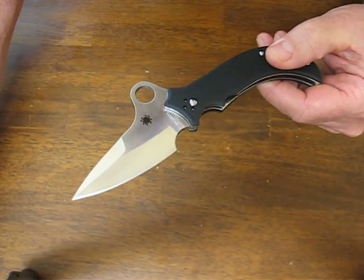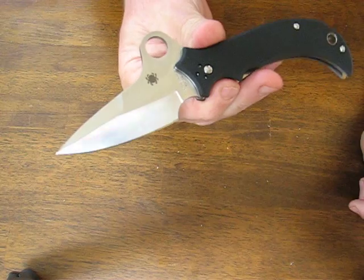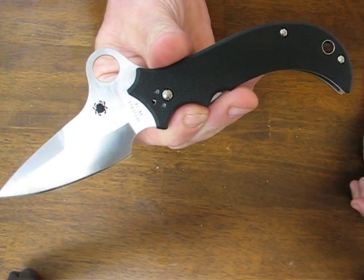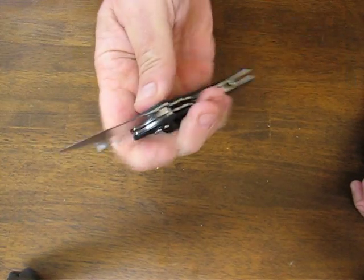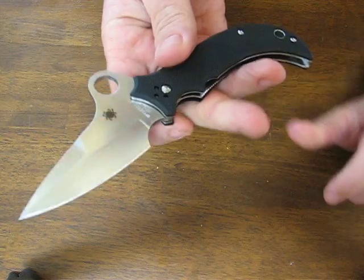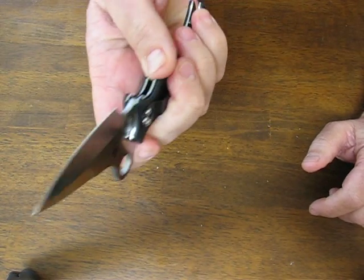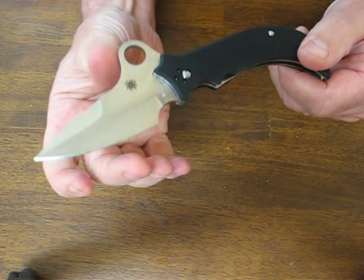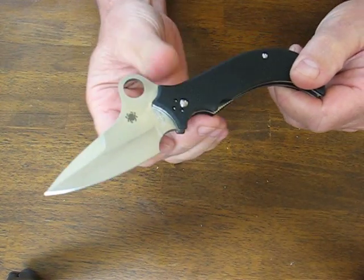The overall length is 7.05 inches. It has a 2.91 inch blade with a 2.45 inch cutting edge and a thickness of .12 of an inch. The blade steel is VG10 stainless — a spear point blade with a flat saber ground edge.